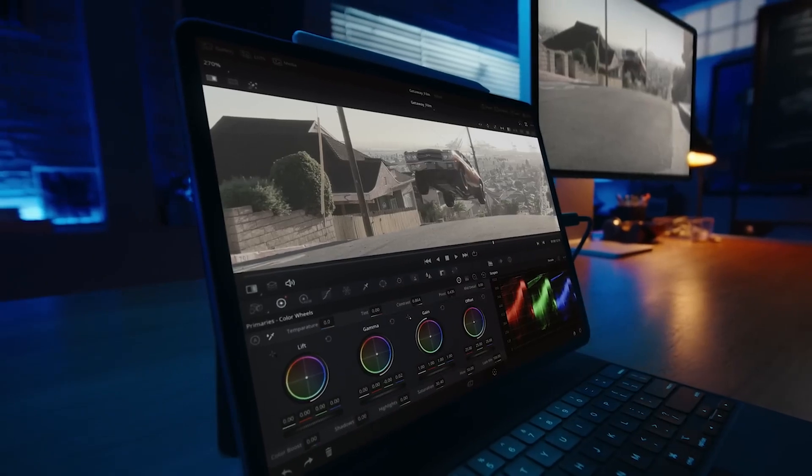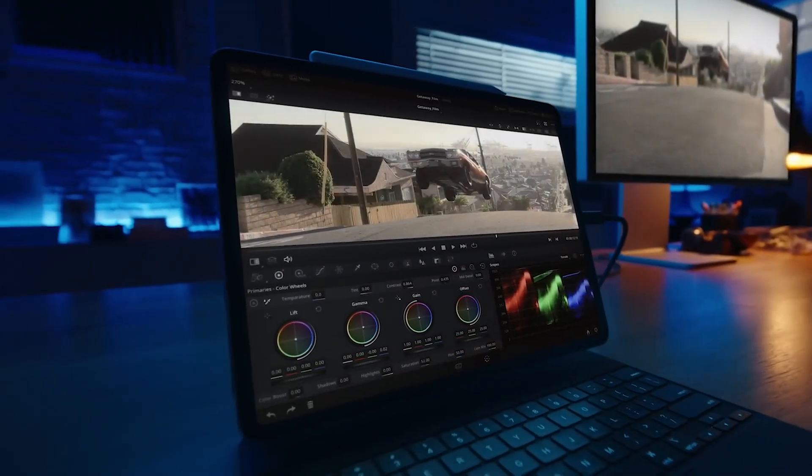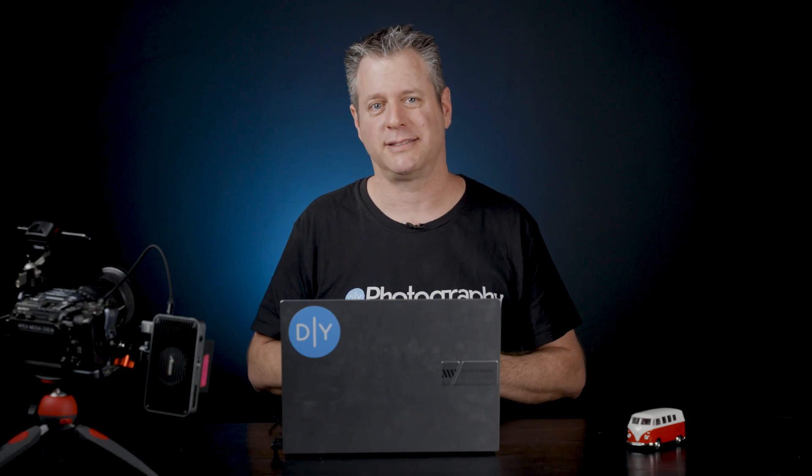And here's the thing: iPhones and iPads and Apple in general, they have amazing color accuracy. So you are in good hands right out of the box.